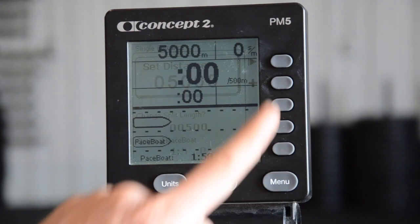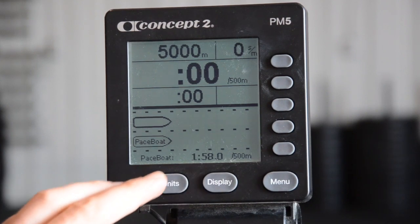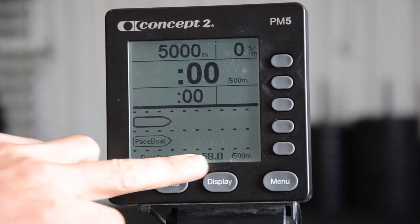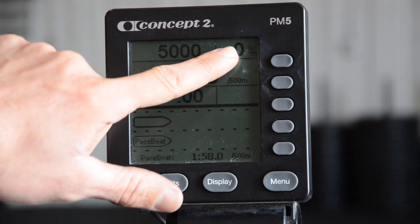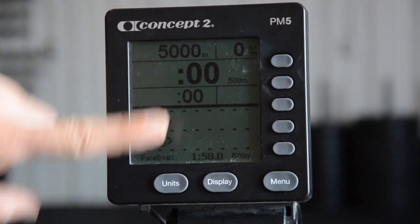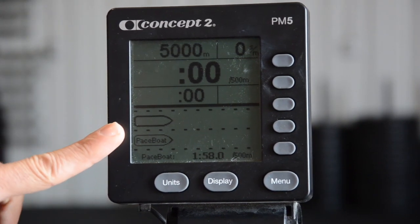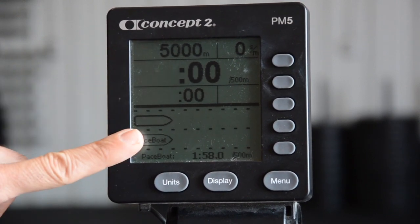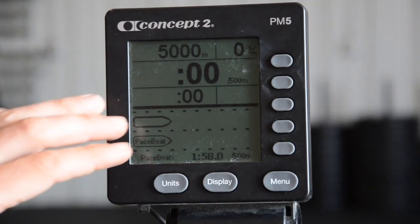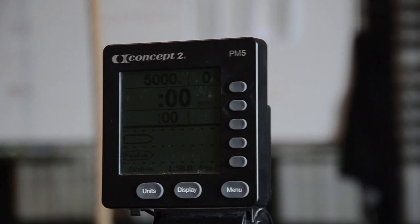Once you have it set, hit the check mark. If you're not in the right display, you may need to cycle through the displays or units. Now I have my 5,000-meter distance, my stroke rate, my pace — don't fixate on that — and my overall time. Follow that pace boat. Eyes in the boat, stay with that guy. Especially in the 5,000 meters, you're going to feel like you want to take off guns blazing, but just stick with that boat for a considerable amount of time in your 5k.